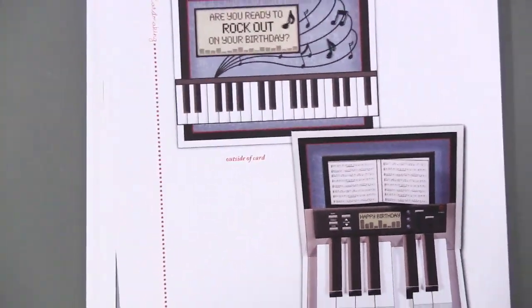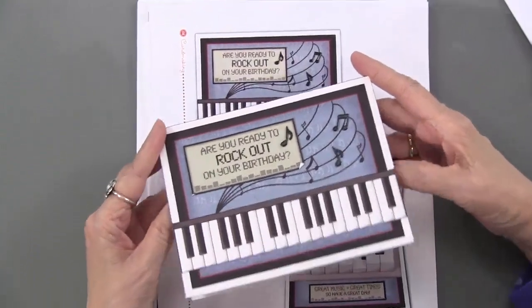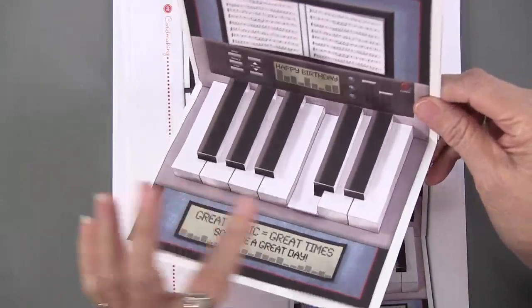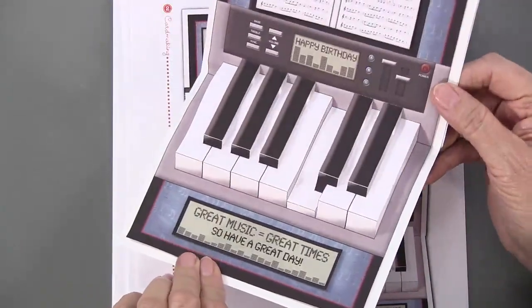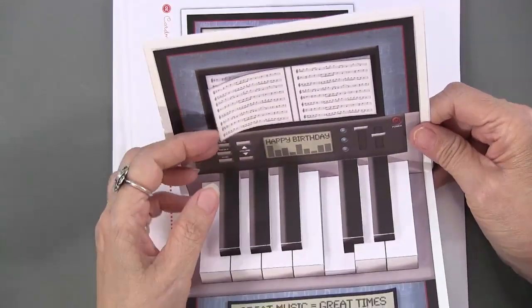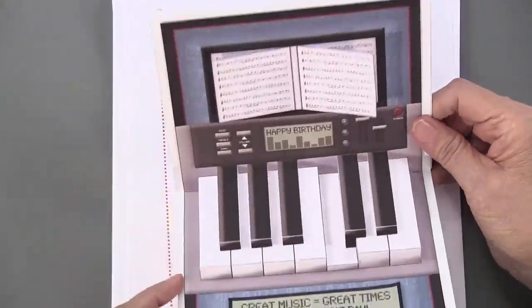I love this one — are you ready to rock out on your birthday? It's a 3D effect, just a matter of cutting and scoring at the right spot. The music even folds out! What you need is exactly what you get: instructions, the cut-out pieces with some folding, and the front of the card.